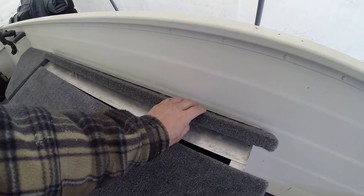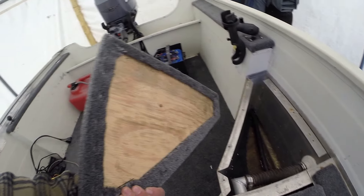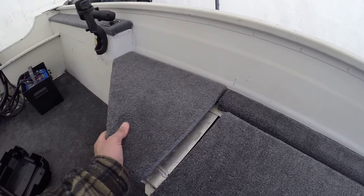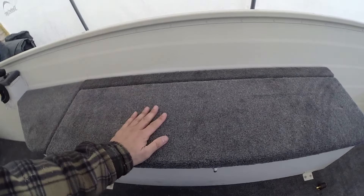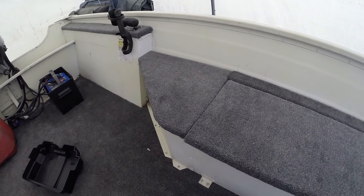The next hinge to do is on the live well here. The first thing I have to do is screw this piece in — this was a new piece I made because the old one was rotted out. So I'm going to get that attached here first and then, same idea: screw this thing down, line up my live well lid how I want it, attach the hinge to the live well lid and then to this piece, and then it's all set.